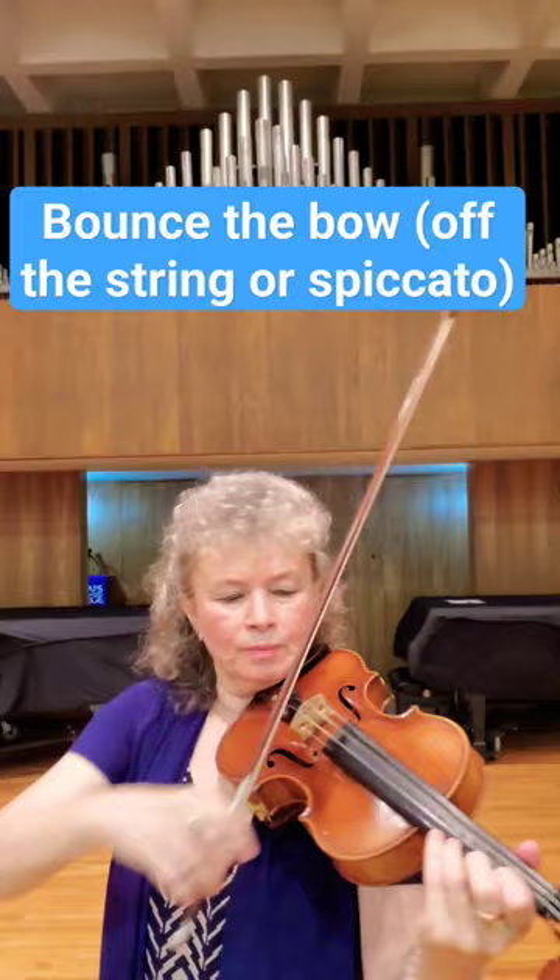Make sure that your right hand is nice and relaxed but also firm. I hope this was helpful — enjoy, bye-bye!